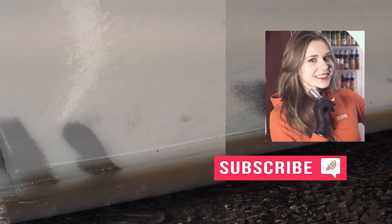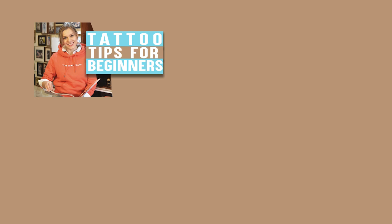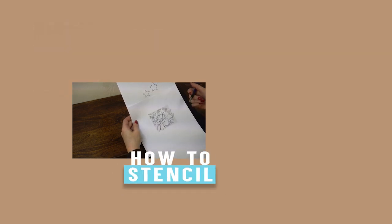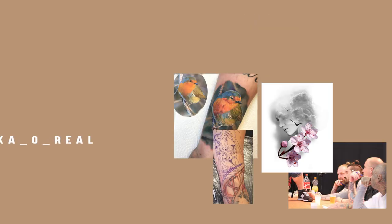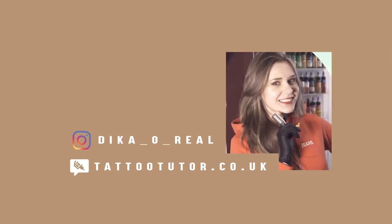Thank you very much for watching this video guys, I really hope you found it helpful. If you subscribe to my channel you will see more videos similar to this one, like tattooing for beginners and also a video about stenciling which is really helpful for those just beginning in the tattoo industry. I'll be posting more videos about tattoo techniques, designs, and the tattoo industry in general. If you follow me on Instagram you will see pictures and process of tattooing, or you can connect with me on my website tattootutorco.uk where I can be your personal tattoo mentor wherever you are. Have a lovely day and see you next time.